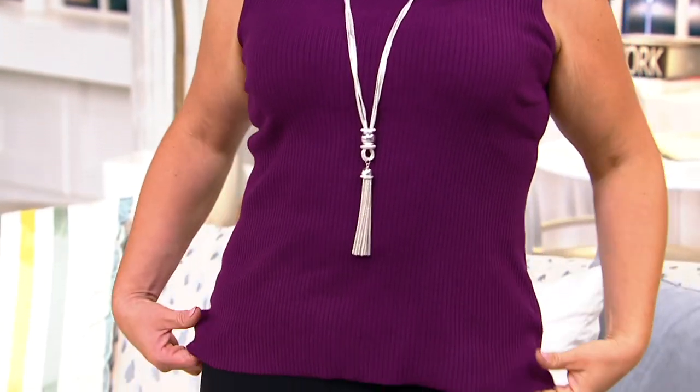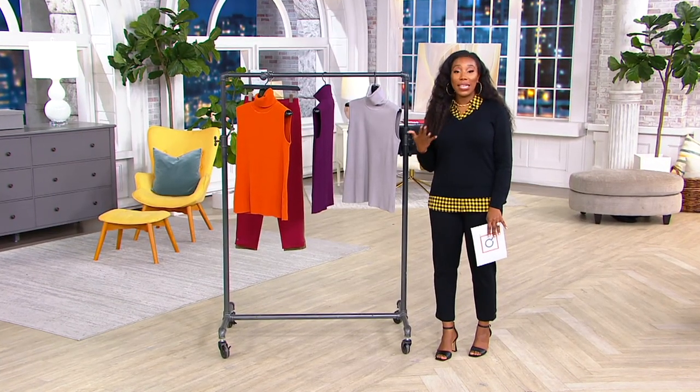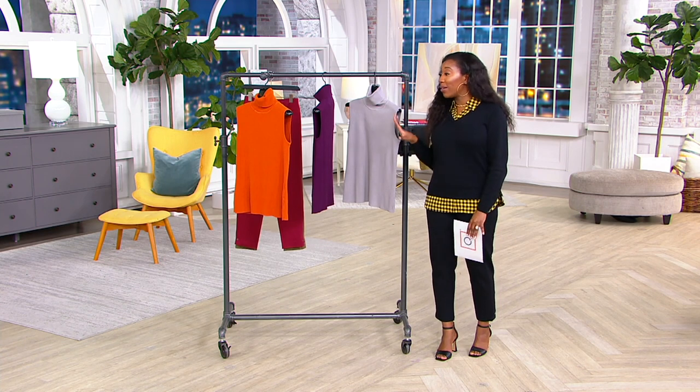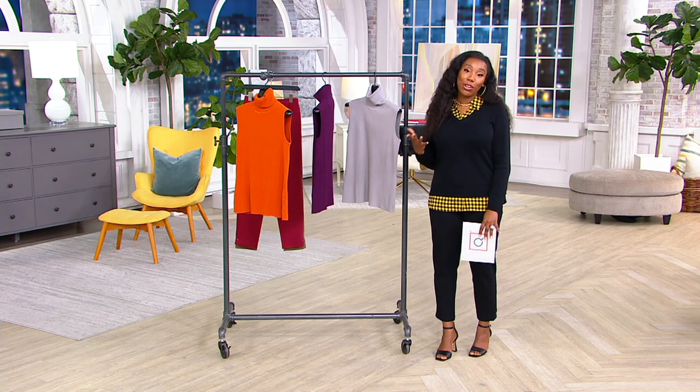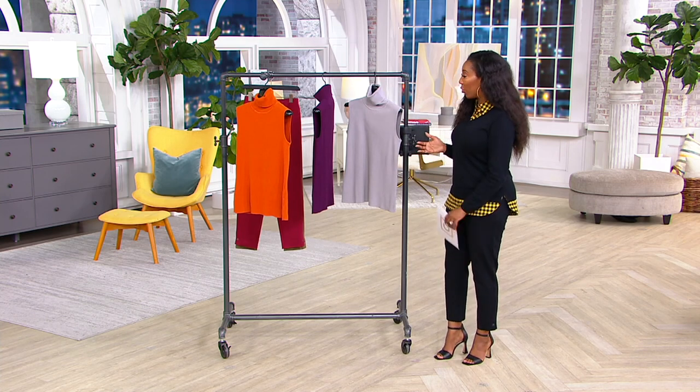It's sleeveless, so it's great for layering. You can put it under your jackets, you can put it over your long sleeve tops. We just got this in August 17th. This is one of Joan Rivers' wardrobe builders, so think of it as one of those essential pieces that you pick up and you will wear season after season after season because it doesn't go out of style and it's done in classic colors that will match back into a lot of the things that you have in your closet.